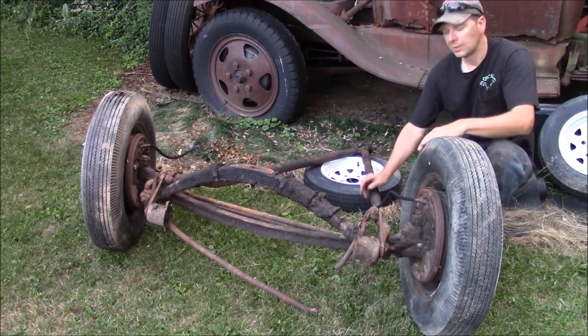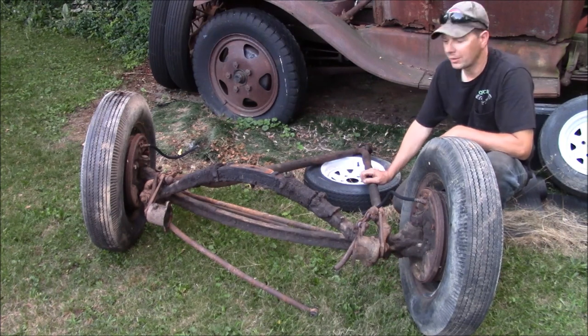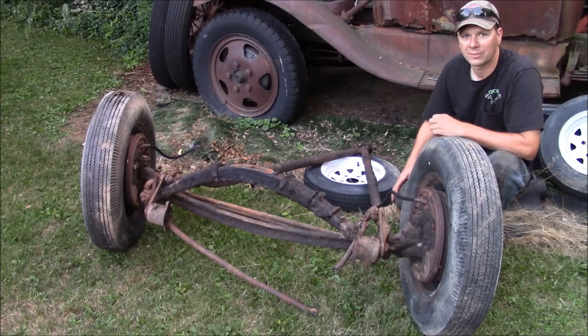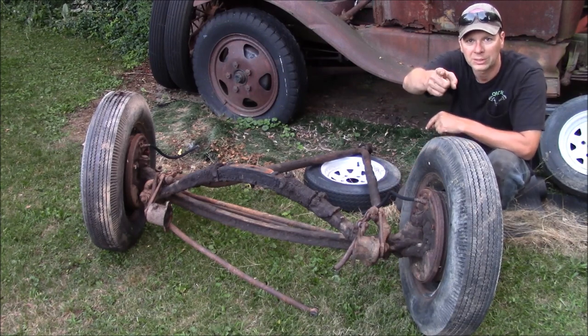But this is your Whatcha Talkin' About Wednesday look at an early Ford I-beam front axle. Thanks for watching — please subscribe. I'm putting out new videos every Wednesday and Saturday. Hit the bell for your alerts, tell your friends, and we'll see you right back here with more Whatcha Talkin' About Wednesday action at the Quick Speed Shop.